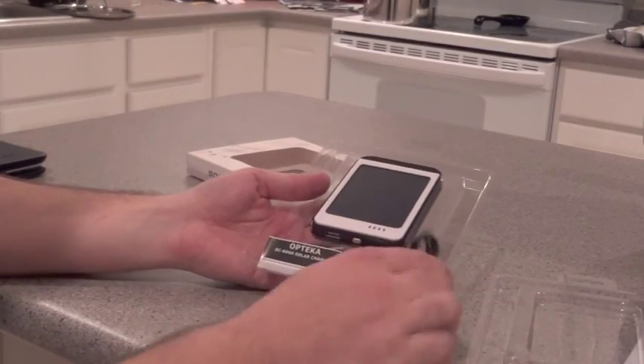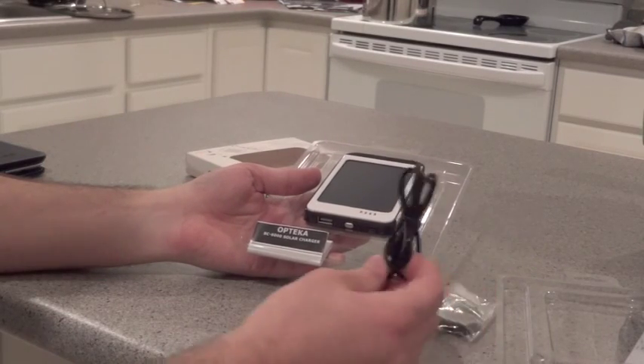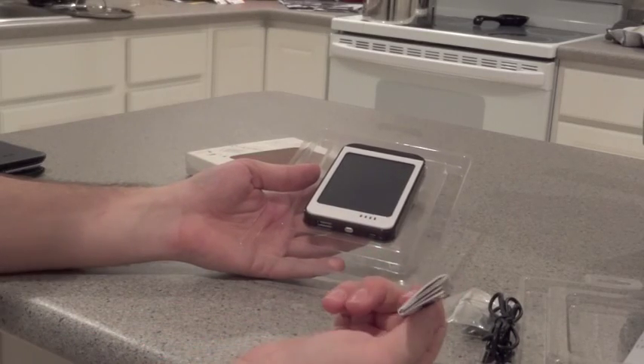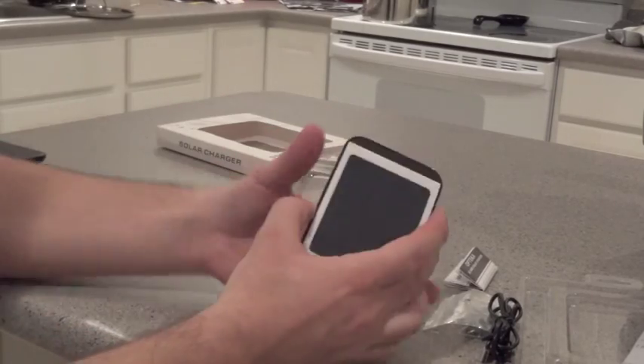It does come with a couple different kinds of wires to plug into. You can charge it manually through a USB — any kind of wall charger for USB or your laptop. It has a nice little manual that's semi-useless; there's not a lot to say in it, but it does come like that.